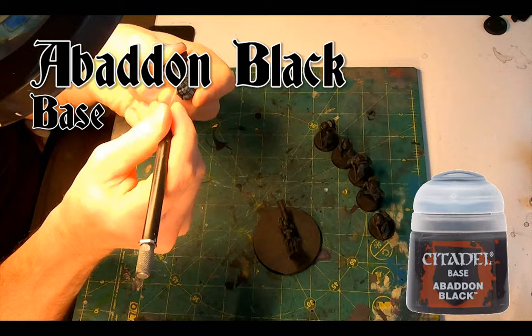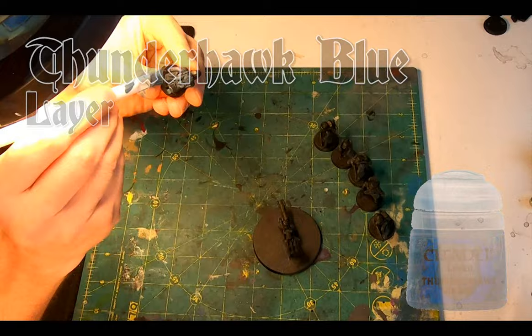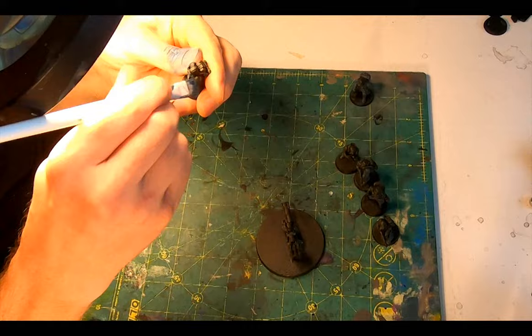Once everything was ready, breaking out the Thunderhawk Blue layer, getting a little dab on the end of my dry brush, wipe a few times on the back of my thumb to shed the paint, and then some generous swipes across everything to highlight the folds and wrinkles in the uniforms and the webbing.